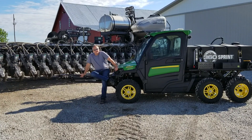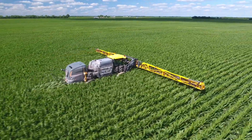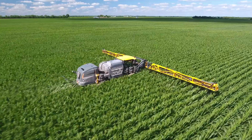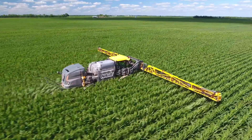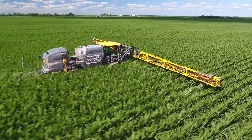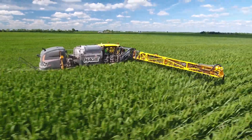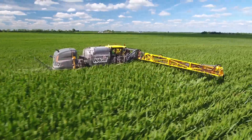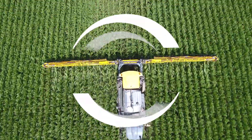Pre-tassel or during tassel we'll come back with another pass of y-drops. So basically right now we use 25 gallons of starter nitrogen with the planter, then we'll follow it with another 25 to 30 gallons early season, and then 30 gallons late season.